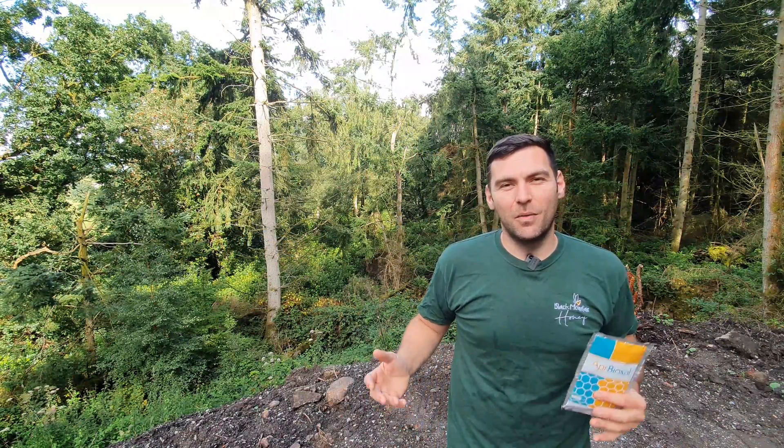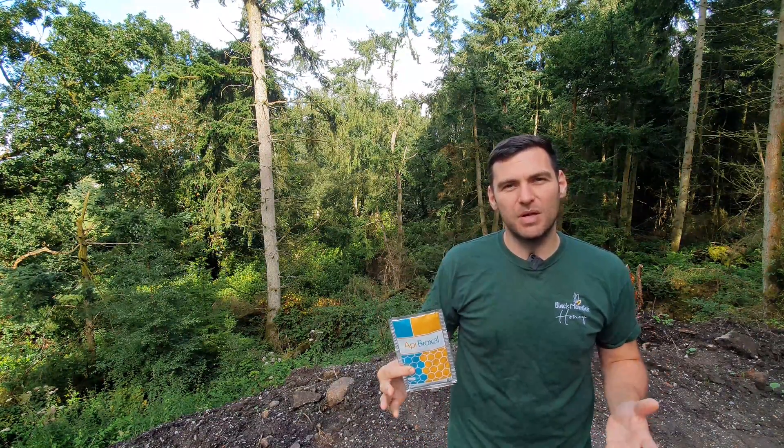Hi, I'm Lawrence Edwards from Black Mountain Honey. Welcome to another episode of No Nonsense Beekeeping. Today I'm going to show you how to apply Apibioxal using a Sublimox.